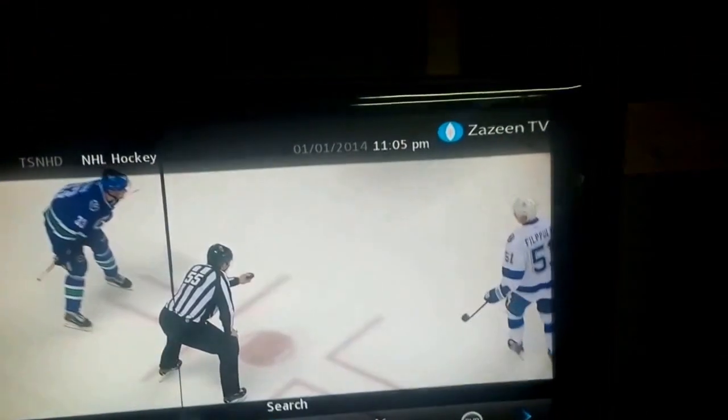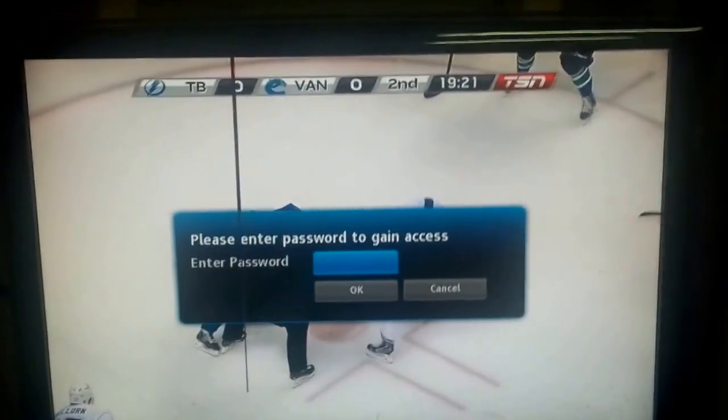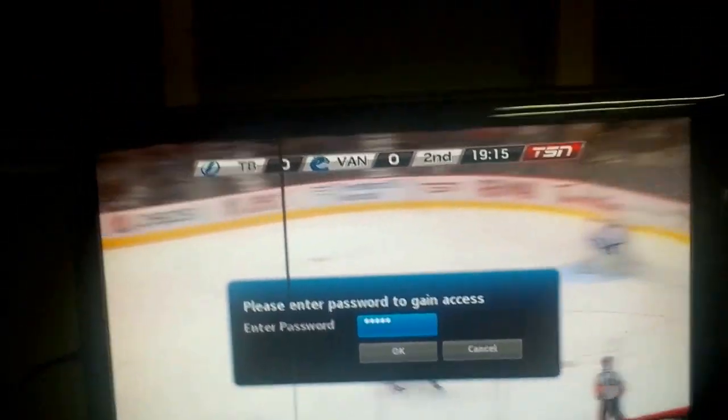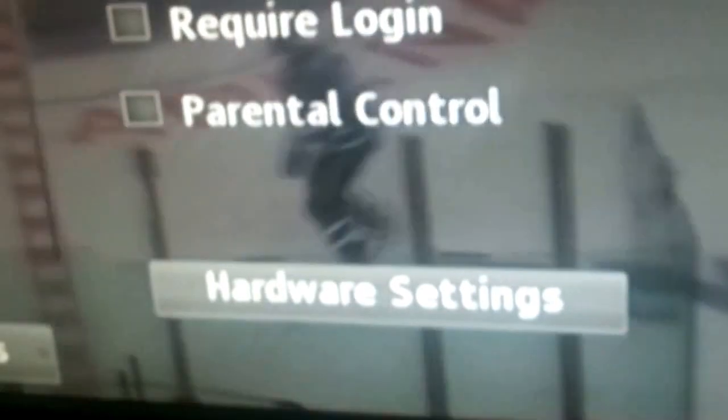To set up your hard drive, hit the menu button and scroll to Settings. You have to enter the password they give you in the email. Then go down to Hardware Settings, which is at the bottom.